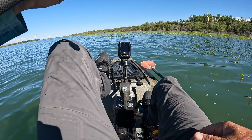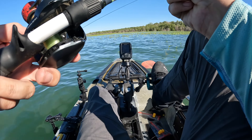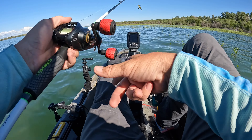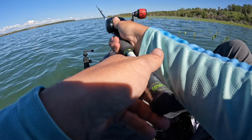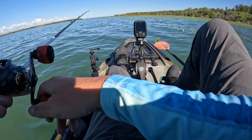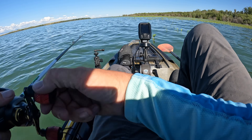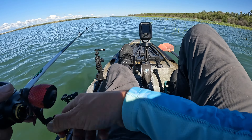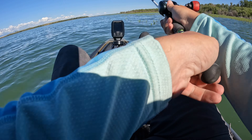The rod I'm using is just a Dobyns Mach 2 — a 7.2 medium heavy fast action. If any of you guys care about that kind of stuff, it's like an eighty dollar rod. I think I got it at Sportsman's. You can get them at Bass Pro Shop, Cabela's, or Tackle Warehouse — actually I think on Tackle Warehouse they're on sale.